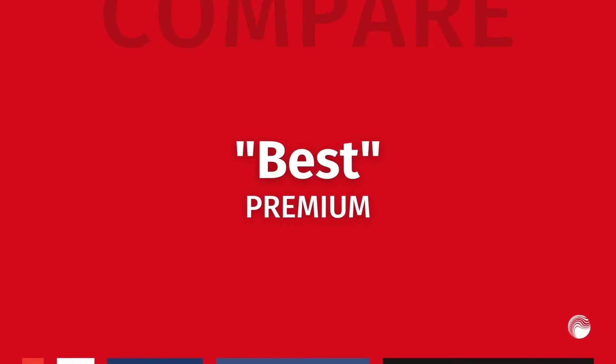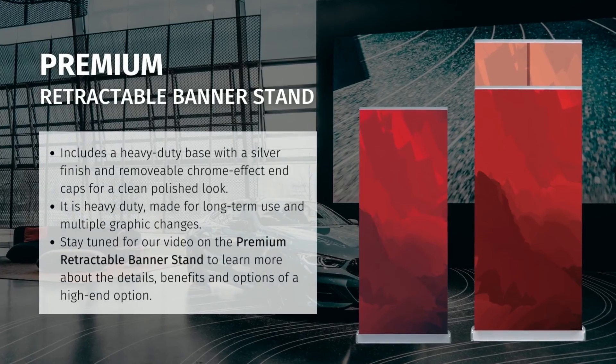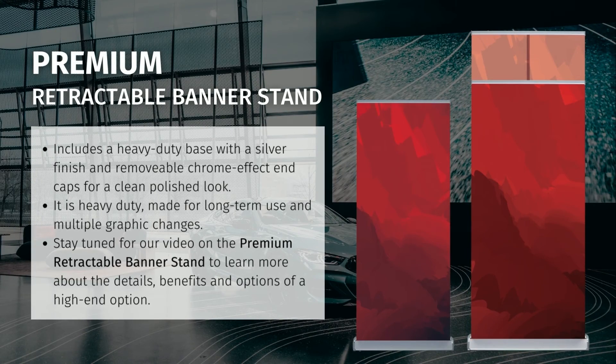The best category features our premium retractable banner stands. Our series of premium retractable banner stands have a heavy-duty base with a silver finish and removable chrome effect end caps. It is extremely durable and therefore made for long-term use and multiple graphic changes. The options in this series are extensive and sure to meet every customer's needs. The premium retractable banner stand options are multiplied by six different graphic widths, five graphic heights, three base or leader attachments, three different types of carry bags, and is offered in both single and double-sided.